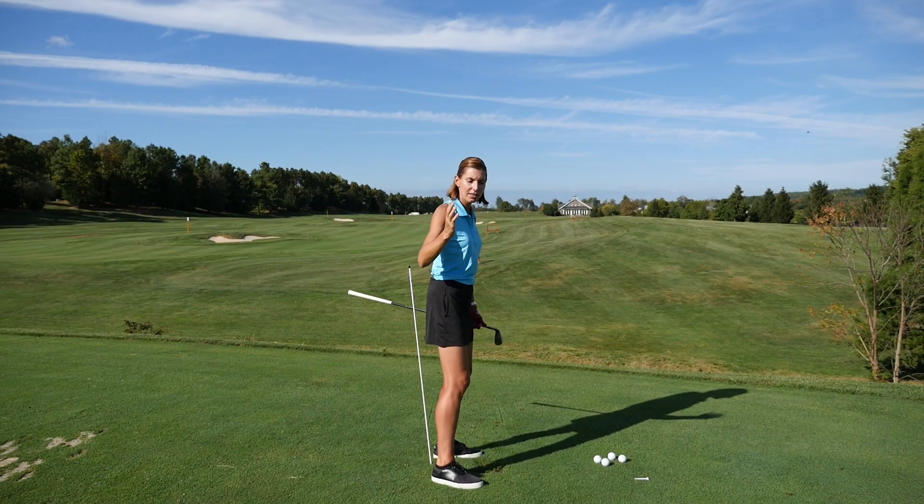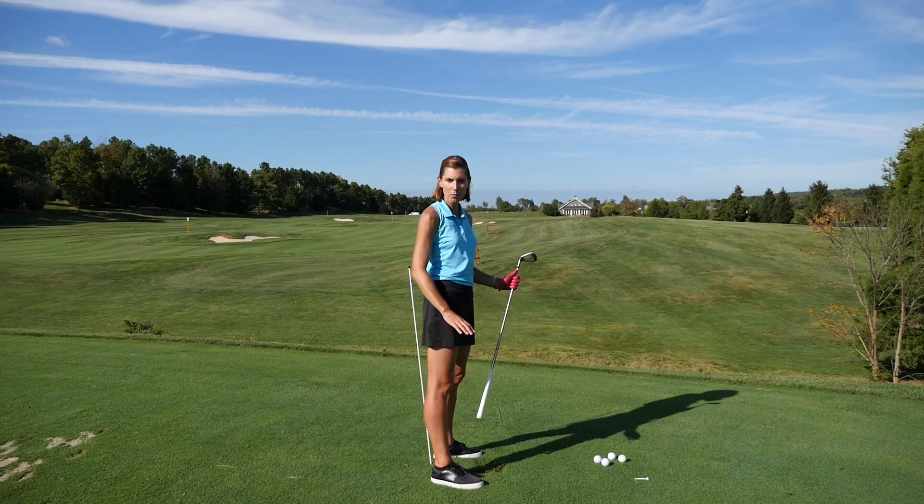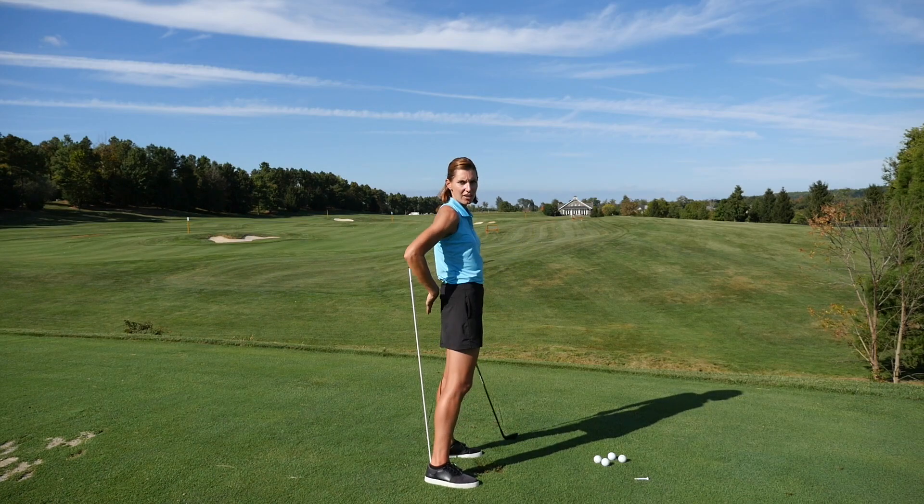If you're making the fall correctly and then pivoting, you should feel as though you definitely hit this rod. If for some reason you're standing up in your swing, jumping, or moving like this, you're going to come well away from it.